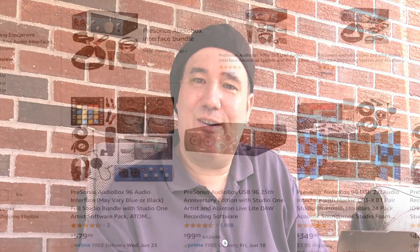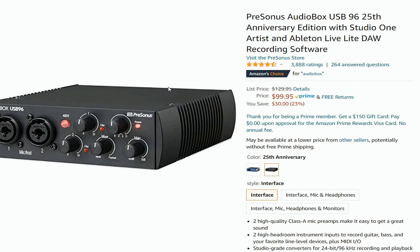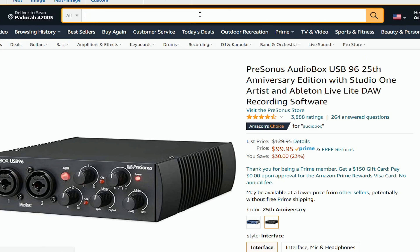Let's start out with the PreSonus AudioBox USB 96 2x2 USB audio interface with Studio One Artist and Ableton Live Lite DAW recording software — $99. I'll go into PreSonus later; I like their equipment, though you may have to replace it more often than some other DAWs depending on how rough you are. This recording software with the DAW is $99, and we'll get into microphones later.